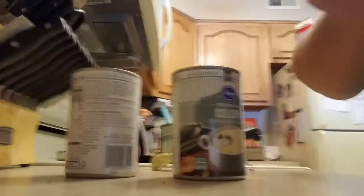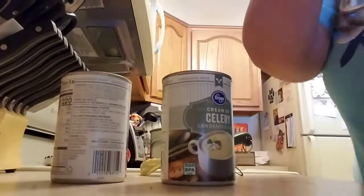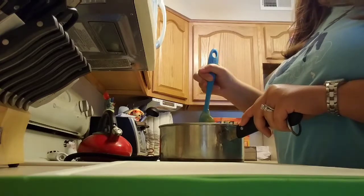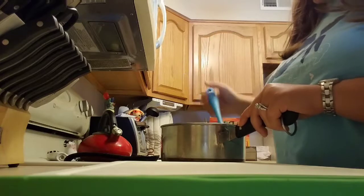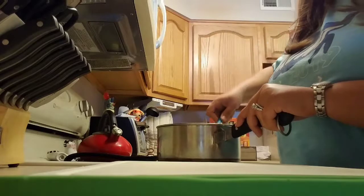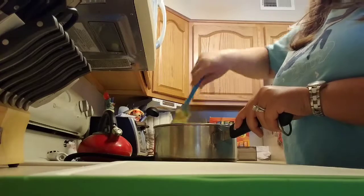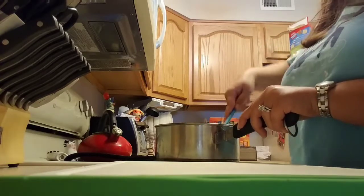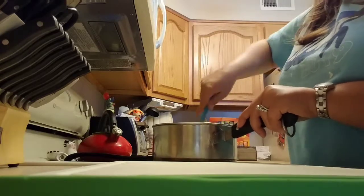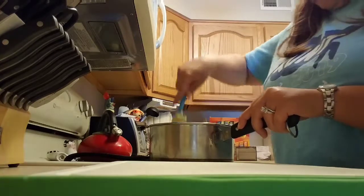You can see what it looks like — that's the two cans of cream of celery in there. After you put in the soup and the cream cheese, you're going to mix this all together until it is well blended. Continue to keep that heat low. If you know about cooking cheese on the stove, cheese tends to burn very easily, so keep it low and just mix it together until well blended.